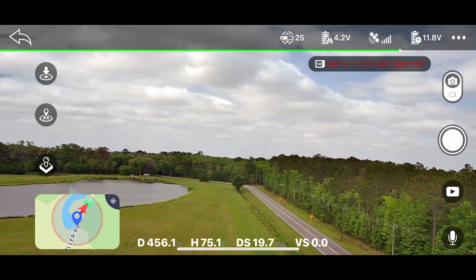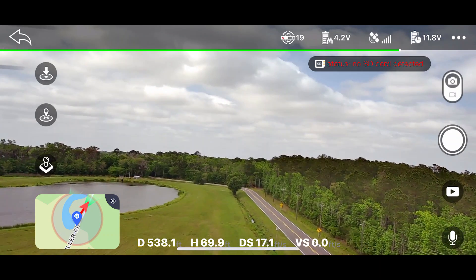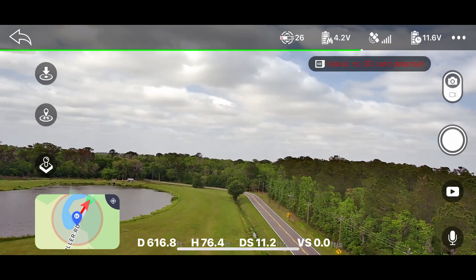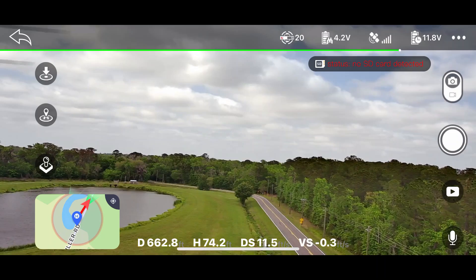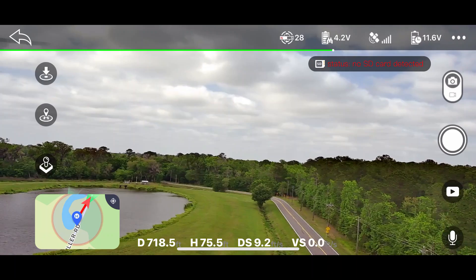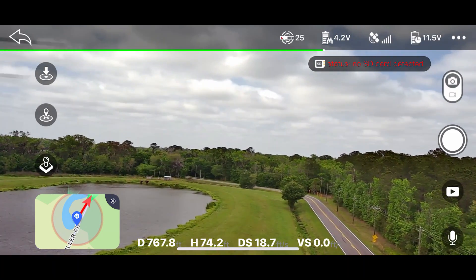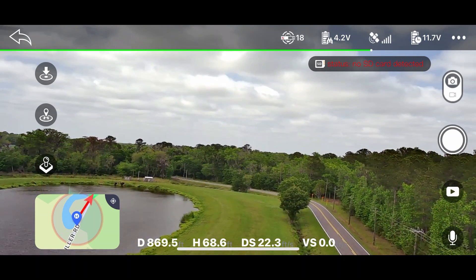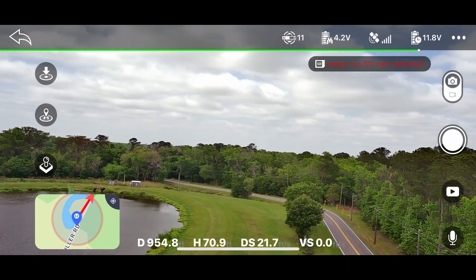That is impressive — he's looking really good and really sharp. He's already 500 feet out and the signal is still perfect. I don't think we have anything to worry about as far as signal goes. We're almost 650 feet out, 700 feet out. Let me kind of turn him to the left here — he does look big out there. I think I could probably see him for at least 2,000 feet. We'll just go out to 1,000 feet or to the edge of the pond, as long as our signal is still good.